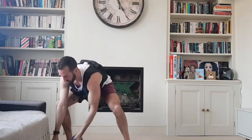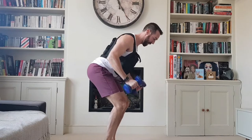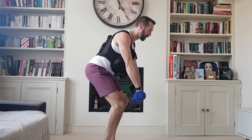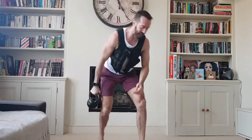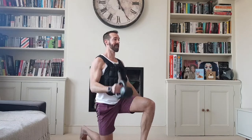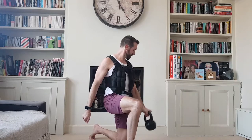Bent over row — you want a nice flat back. Really squeeze your shoulder blades together when you're doing that. Bicep curls kneeling again — not everything has to be done super fast.